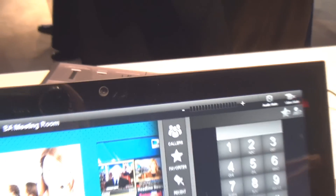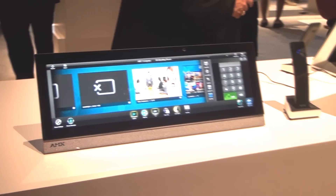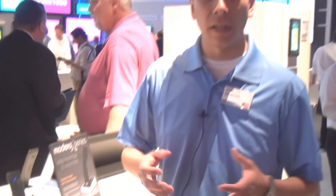We have different types of panoramic panels like the 19-inch that you see here, a 20-inch, and then more standard 10, 7, and 4.3-inch panels. A lot of great capabilities, very sleek-looking. Definitely encourage you to come check it out.